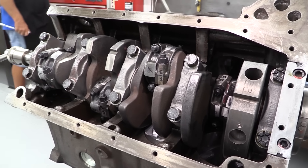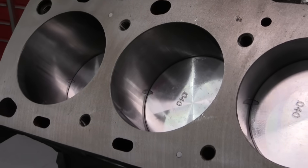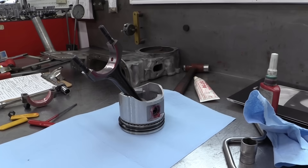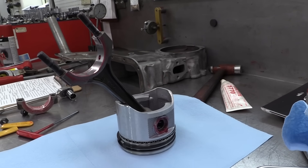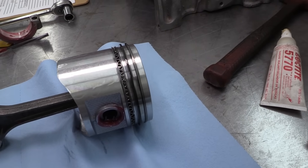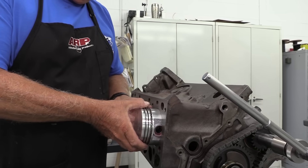The bottom end of this engine is all stock. The crank and rods are all OEM components and the block has been bored 40 thousandths of an inch over, so the Silverlight pistons are now 4 inch 150 thousandths in diameter with a 5.64 ring package. These are true flat top pistons and don't even have valve pockets.